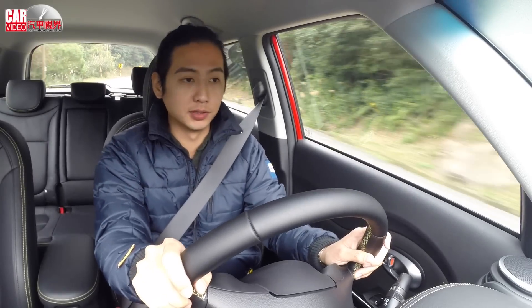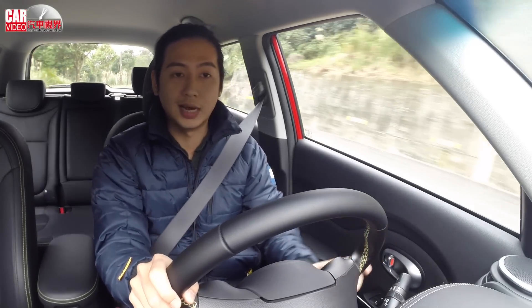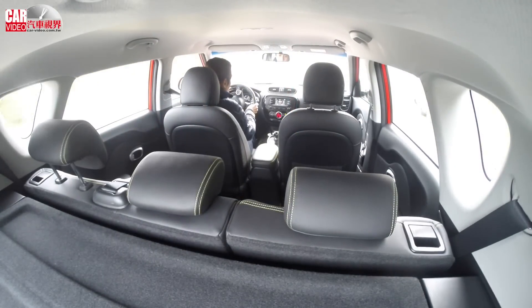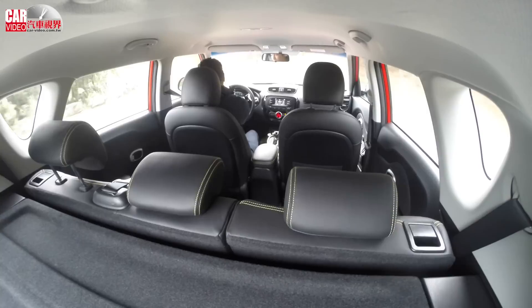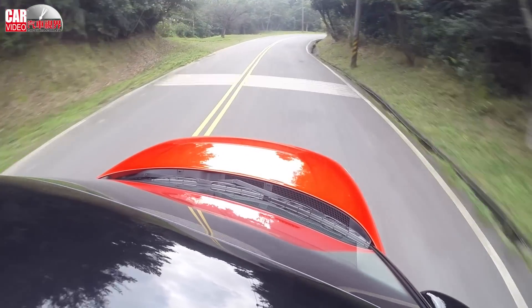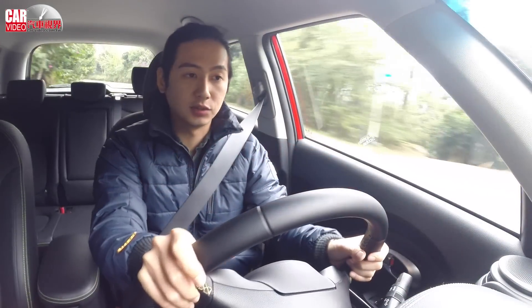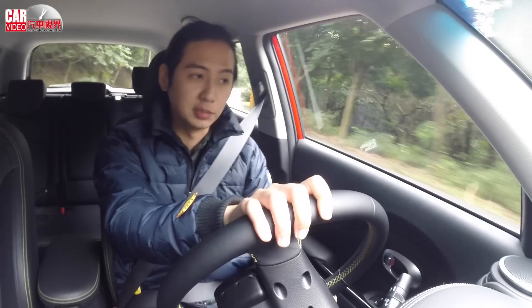The sound insulation of the car is pretty good, and it's a good fit for everyday driving. Since we can drive this car on a variety of roads, it feels strong and confident. The engine noise is not overly serious. However, during engine stop-start cycles, there are still some noticeable sound effects, which is common and something most users can adapt to.